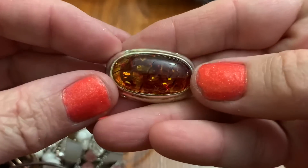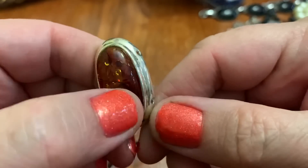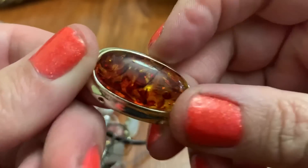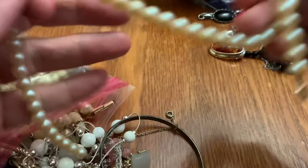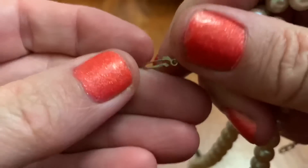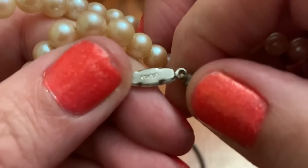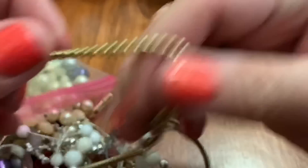This is a part of a broken necklace or a bracelet. I don't think that that's real amber. It looks like just plastic, something compressed together. Pretty neat though. More pearls. Let's see if it has anything on here. Nope. It's definitely an older clasp. Oh, it says Japan. Not bad.